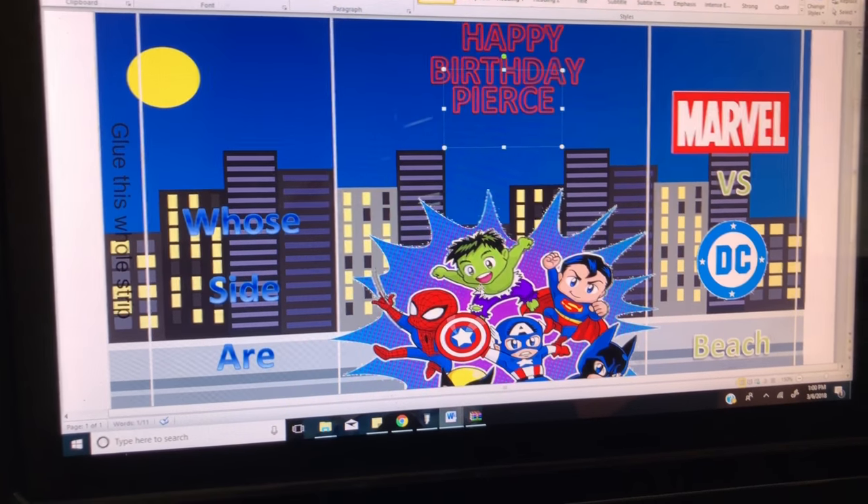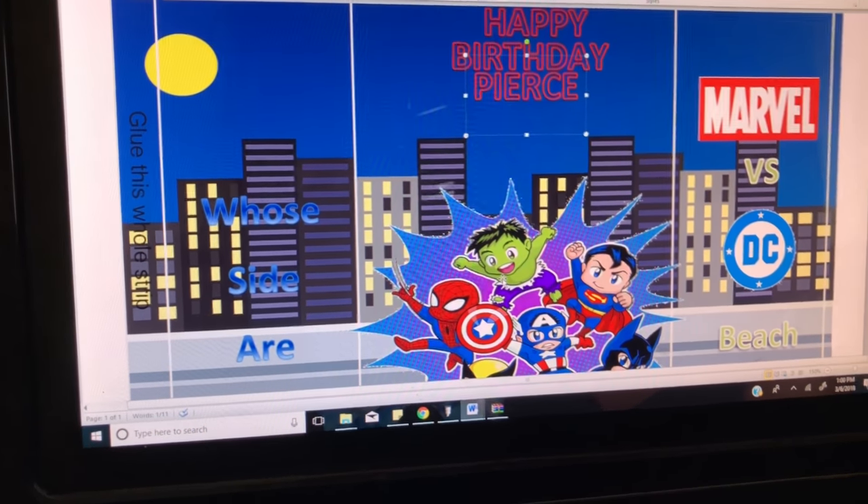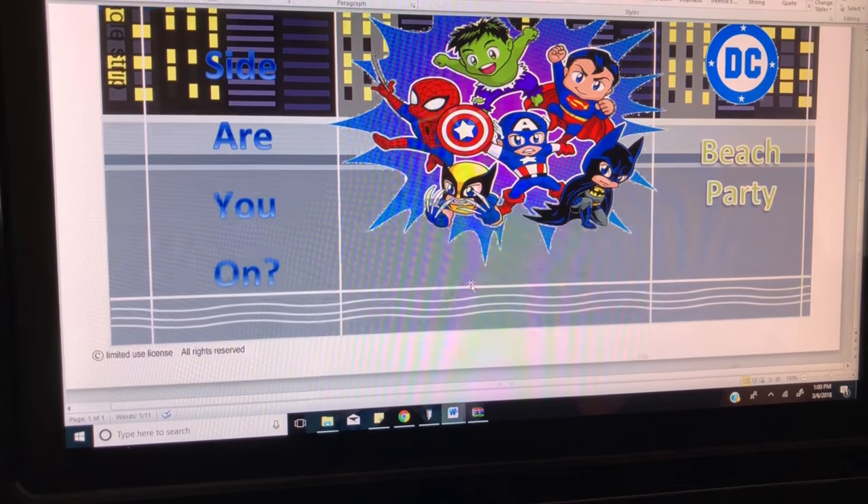This will quickly show how to put it together — how to add the images, the backgrounds, the chip bag template, and so on.